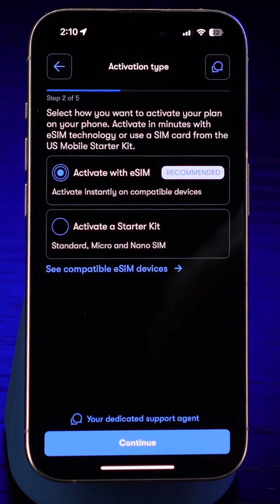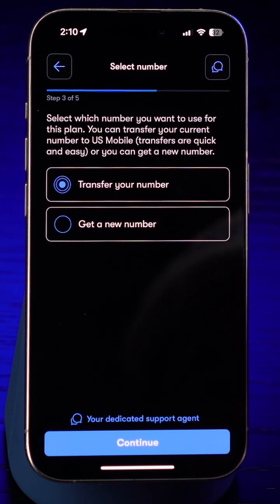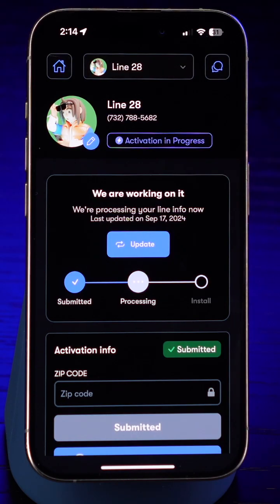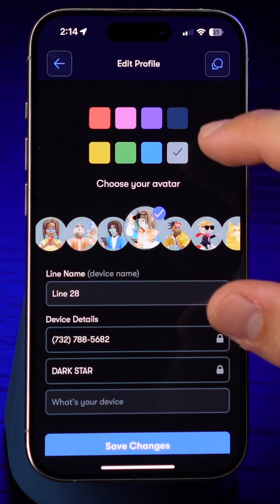Make sure eSIM is selected, then continue on. We'd love for you to transfer your phone number over to US Mobile, or you can start fresh with a new one. The process is roughly the same, so make your pick and I'll meet you on the next screen.